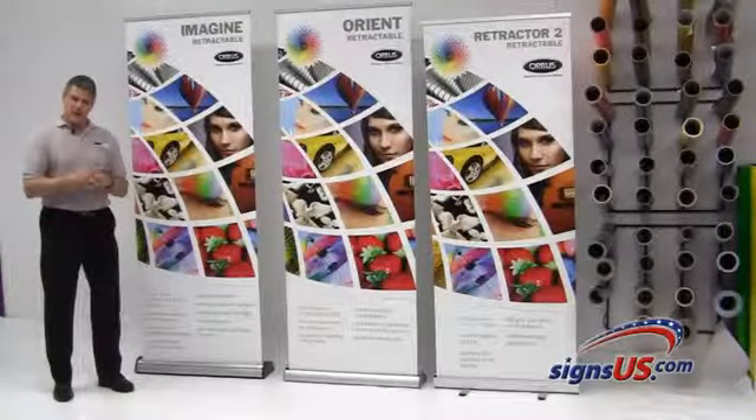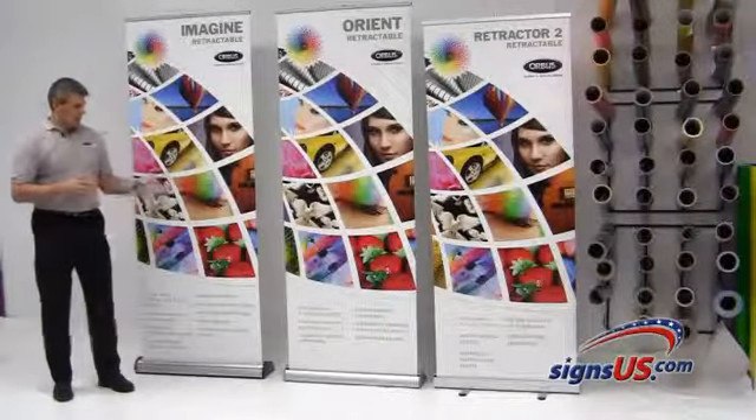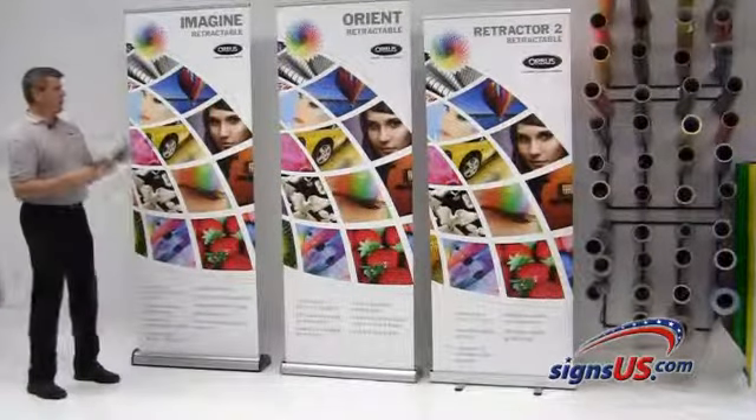We've reviewed individually three banner stands — high-end category, mid-tier, and economy. We'll get them side-by-side here and start with the Imagine.